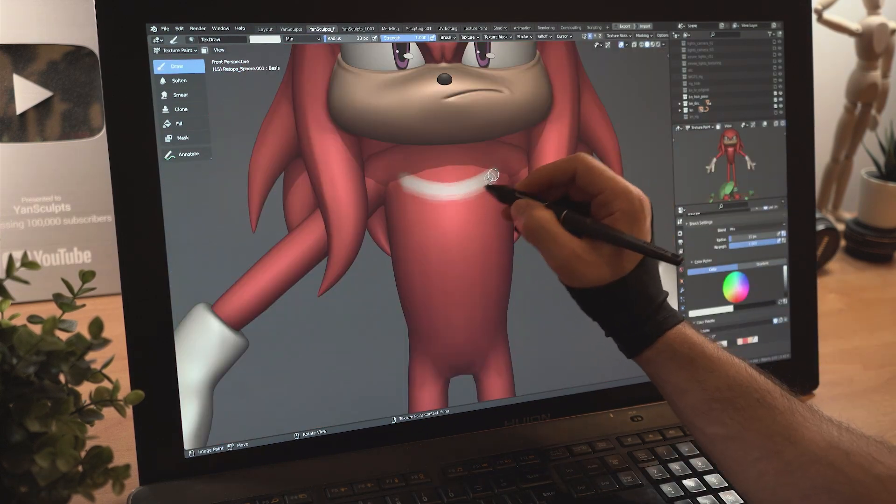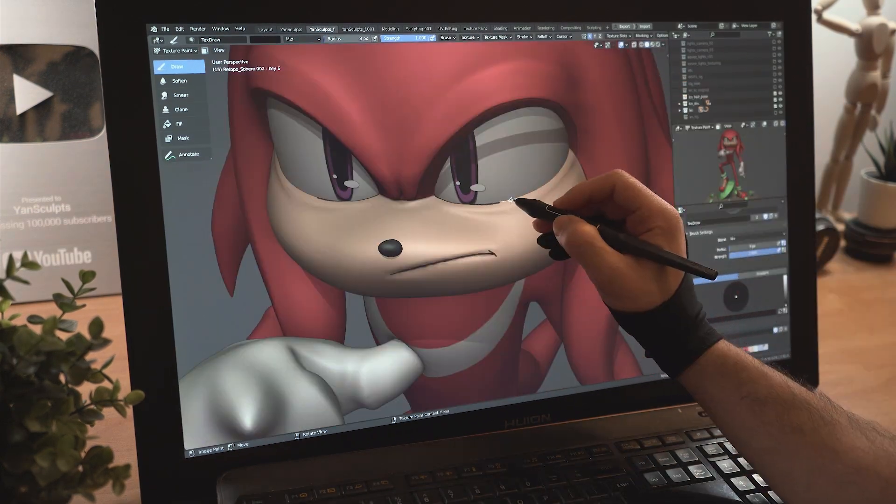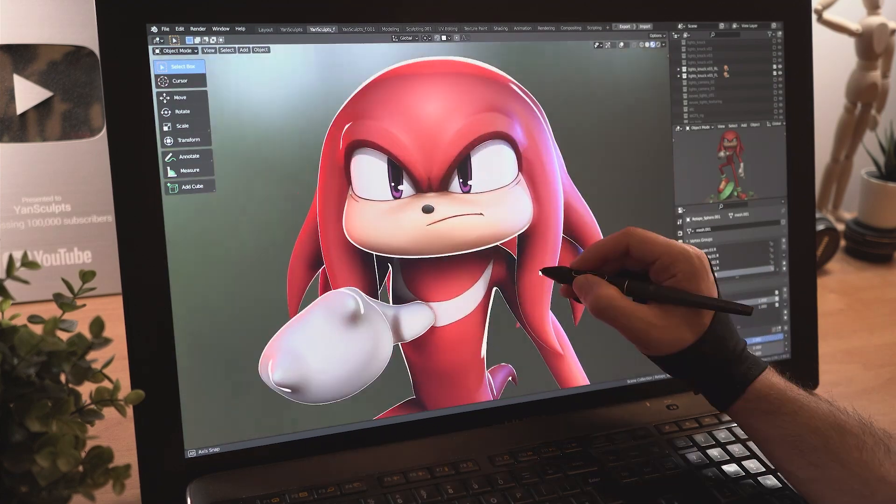Start painting shadows on the face, the crescent moon shape on the chest, shadows on the eyes, then add some sketch lines for a nice stylized look. Add in some light and appreciate your work. You are beautiful.